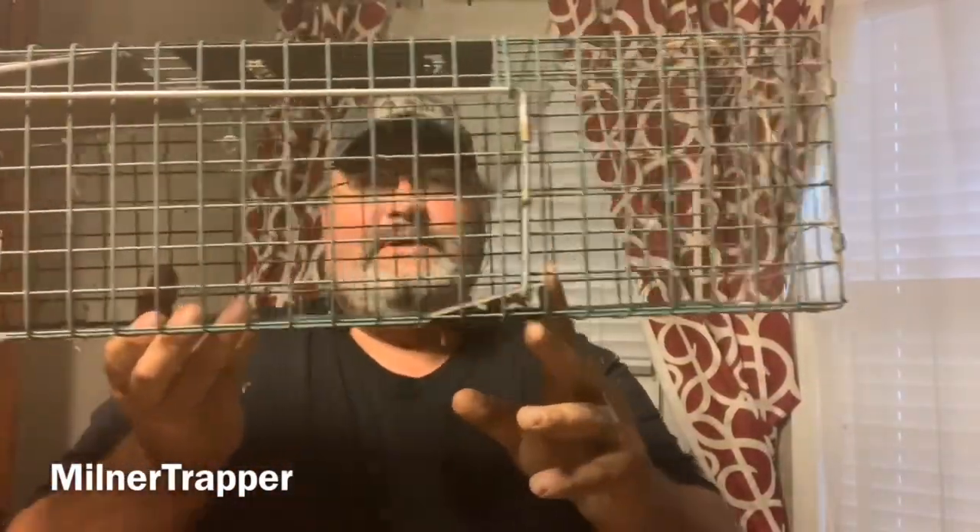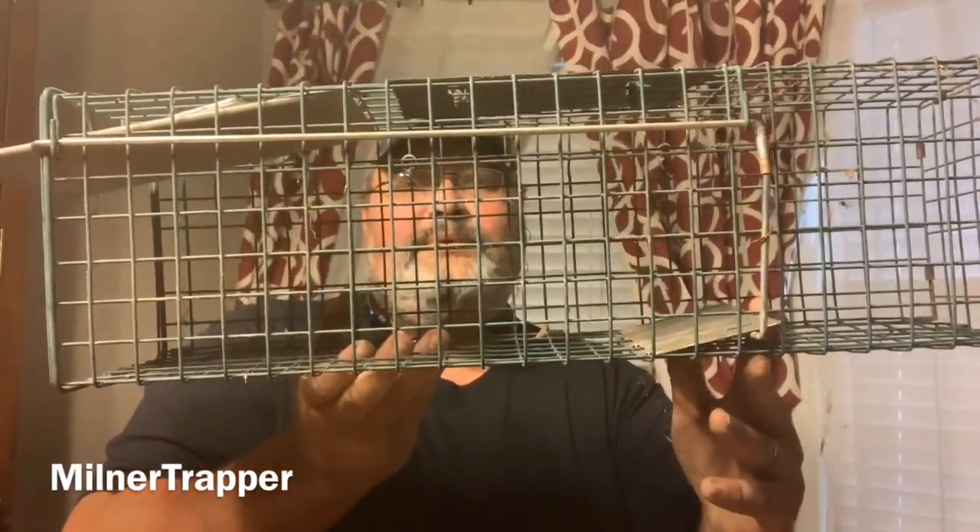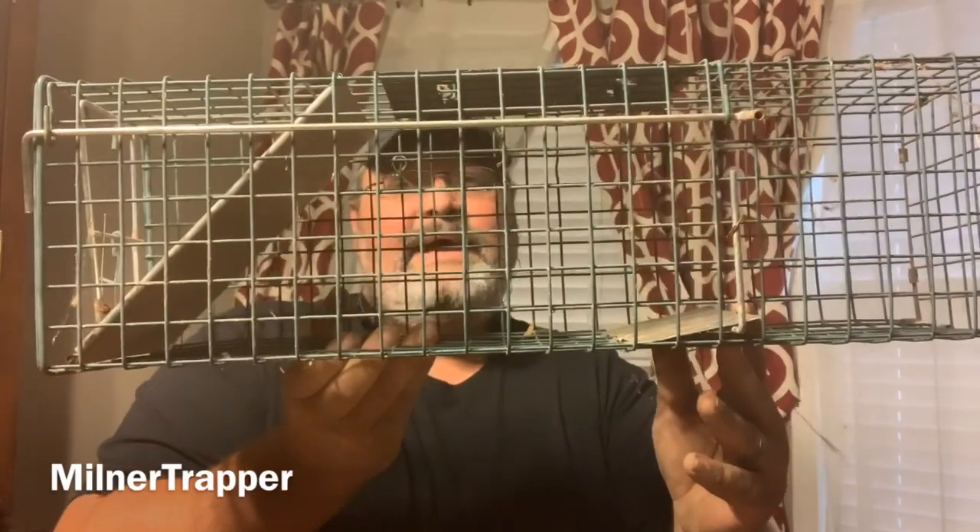With this trap, they're caught when they go in it. They ain't getting out of this one. Watch how it works — watch it pull. That easy, guys. Easy trap. I really like this small game trap. To me, it's the perfect size for small game. With this trap right here, I have trapped just about anything you can think of. I love this trap.